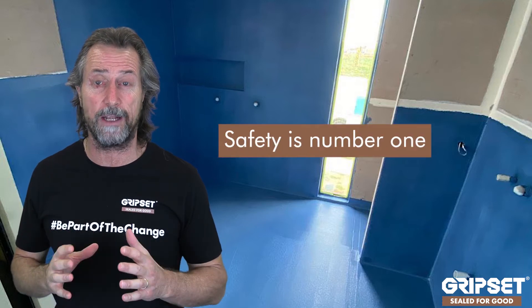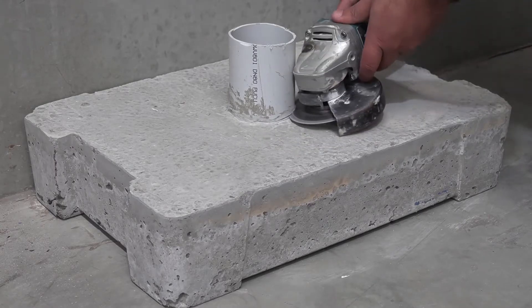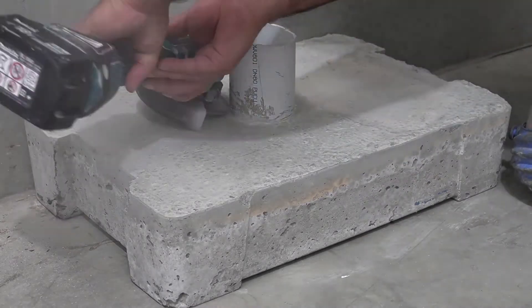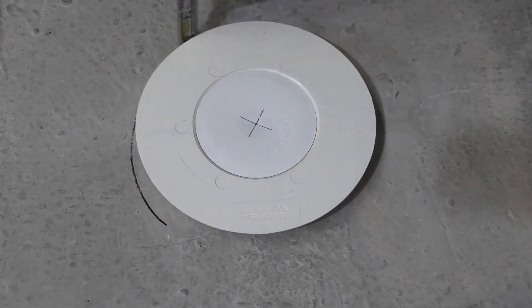We're going to show two substrates: concrete and sheet flooring. Let's start with concrete. Firstly, with concrete, you must ensure that safety is number one because silica dust is a real issue out there. Make sure you've got all the right safety equipment for yourself and also others on site, to ensure that while you're grinding and chiseling concrete you don't have any of that dangerous silica dust floating around.